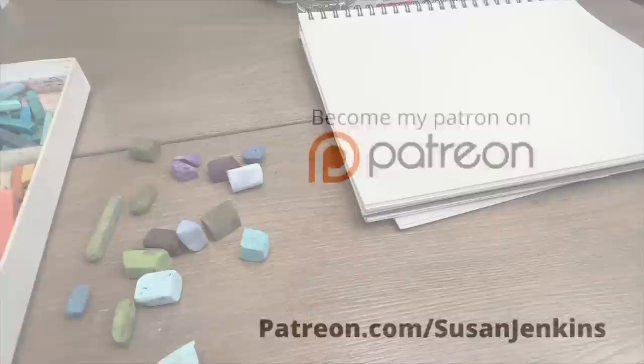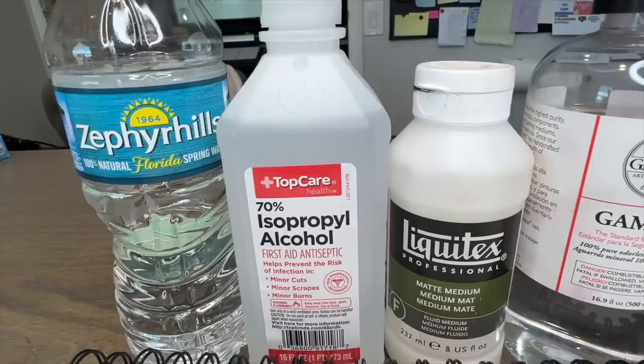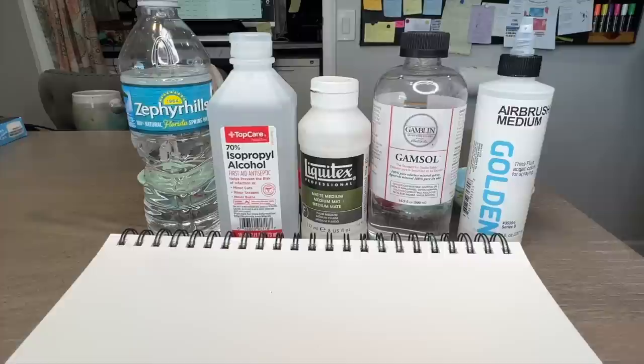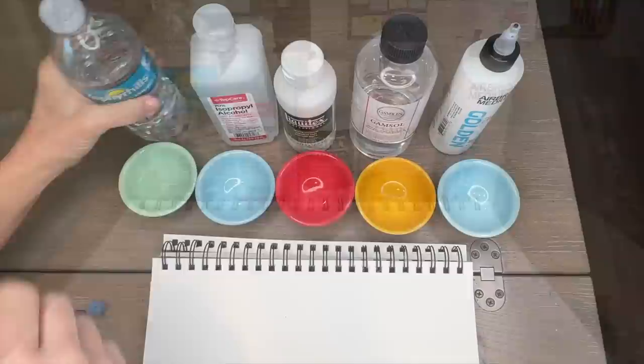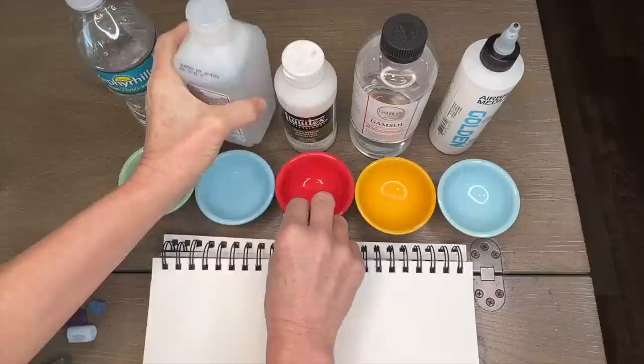Now let's put on our mad scientist lab coat and have a little experimenting fun. The first three products here are ones I use often: water, alcohol, matte medium, and I recently discovered Gamsol odorless mineral spirits is great for blending pastels, wetting them, and creating an underpainting. But I recently discovered this last one — airbrush medium. I can't remember who mentioned it, maybe a patron, but I thought I'd buy some and give it a try.